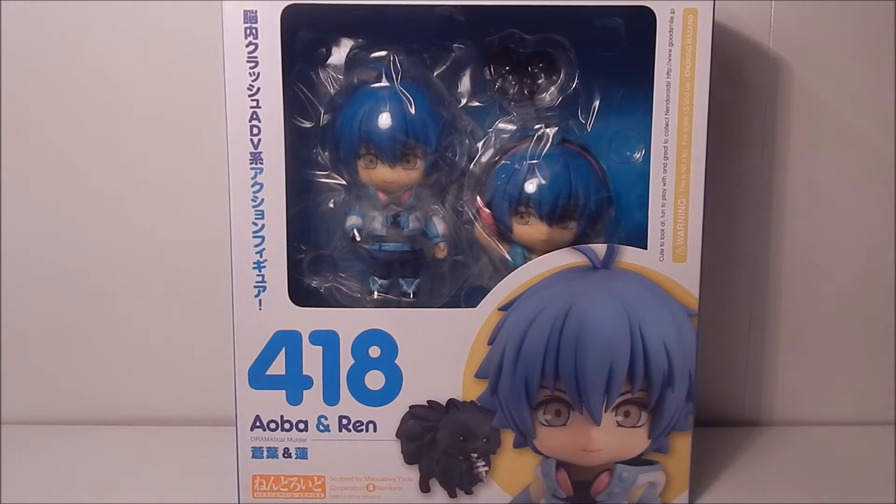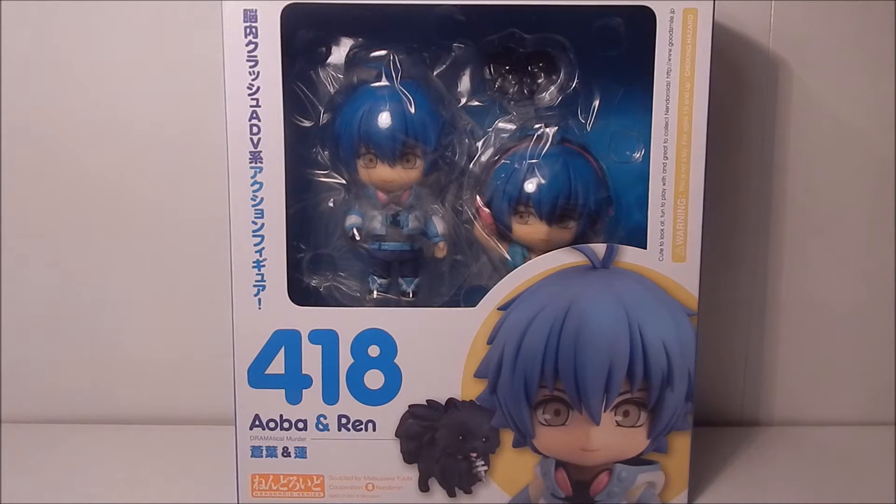Hi guys, it's me Ty and I'm back with another unboxing. Here I have the re-release version of Nendoroid number 418, Alba and Ren from the series Dramatical Murder. I missed this one the first time around when it first came out, but after getting Nendoroid Noise and Nendoroid Kojaku, I decided I can't have both of them without Alba.